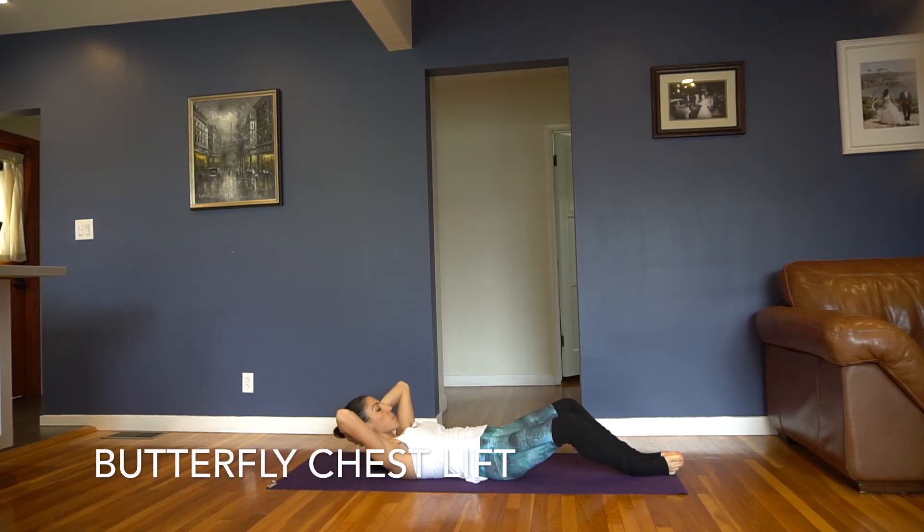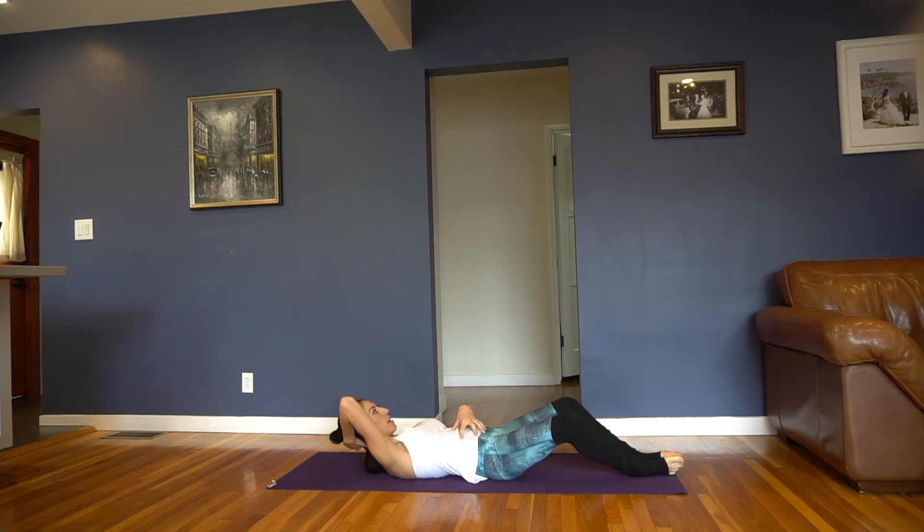Knees stay nice and wide. Exhale, lift, squeezing, pulling that belly in, inhale, lower. We're going to work a little faster today. Exhaling up, inhale, down. You should feel like you're building length in your spine every time you come up — it's not a crunch where you're just compressing, you're actually staying long as you come up.